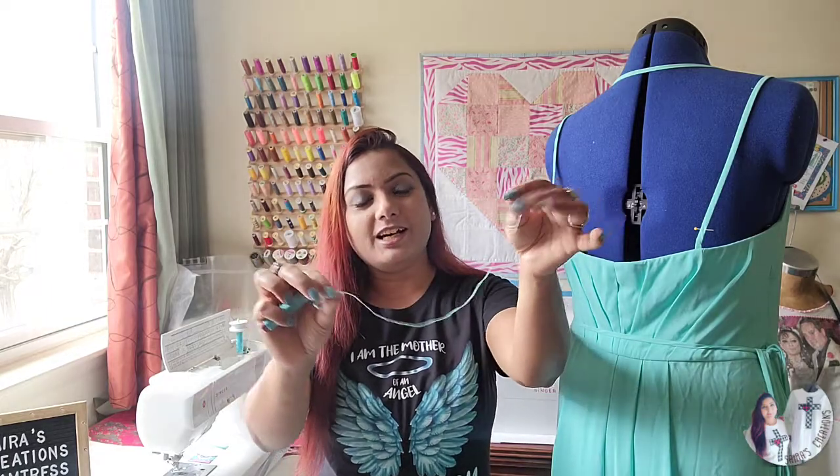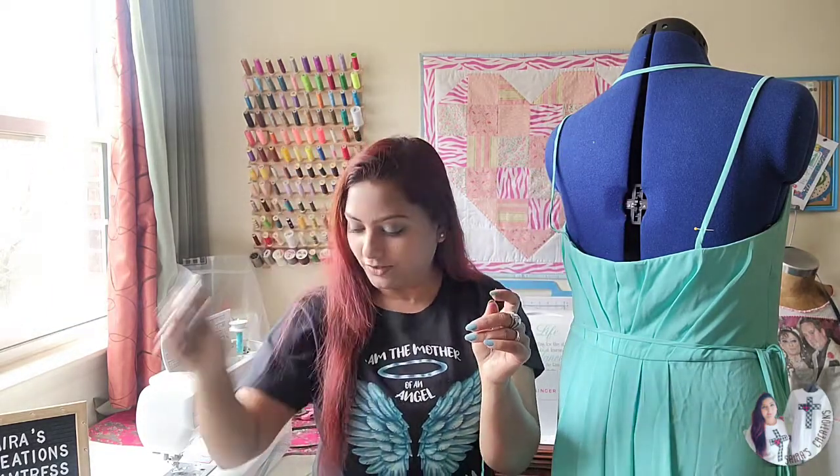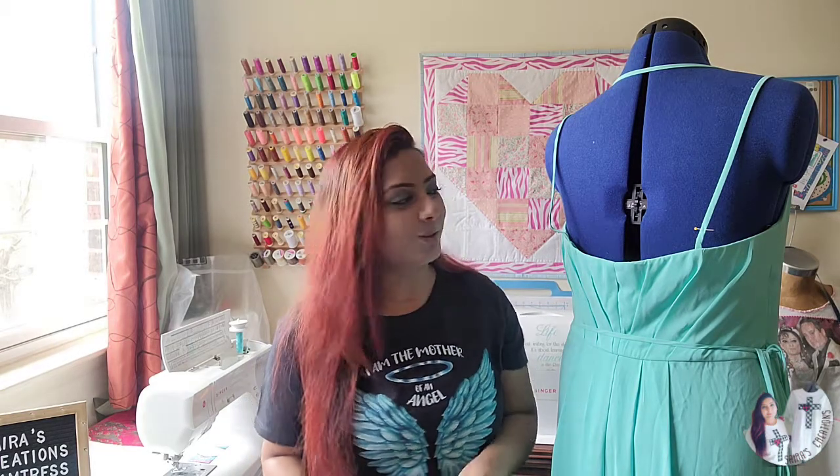We're going to do this project without using any sewing machine. For this project, you need a hand needle, matching thread, and a cutter or quilting grip if needed. So let's go ahead and start. Here's an easy technique to get done with these spaghetti straps.